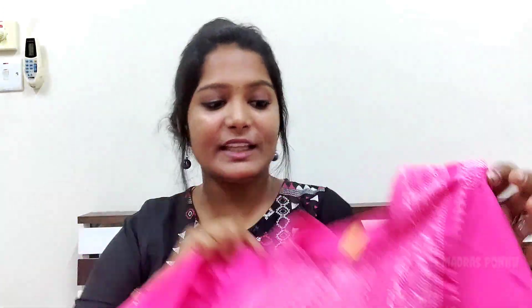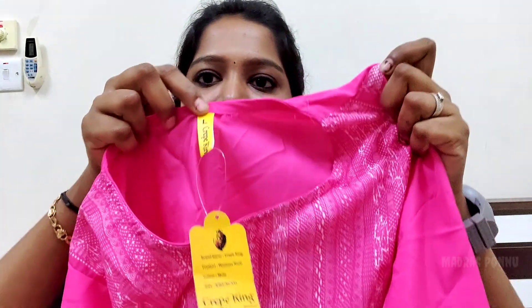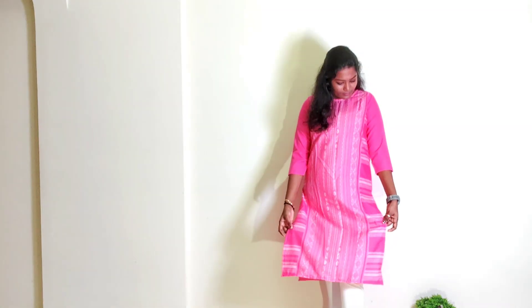If you look at the second color, it is bright pink color.